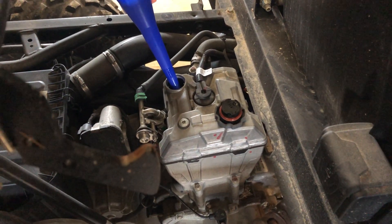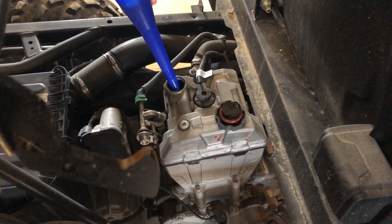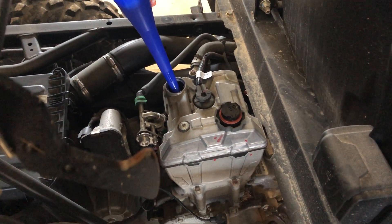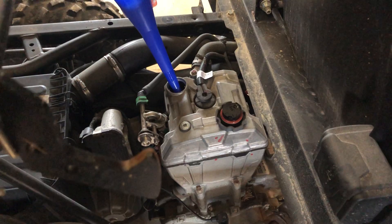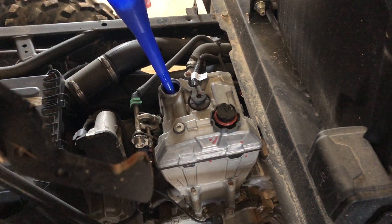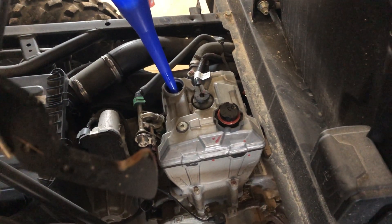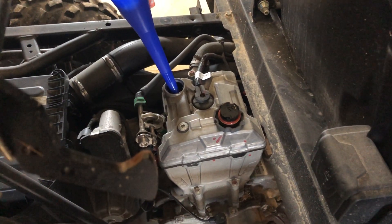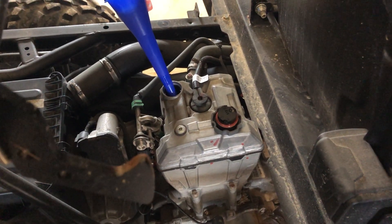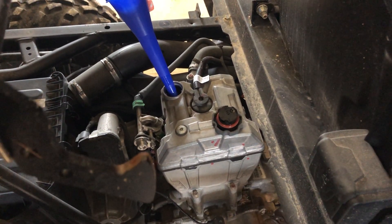Drain it out really well so the whole inside of the bottle is coated with the new oil. Then fill it with the recommended amount of oil the machine takes after an oil change — in this case 1.9 liters, which is almost a full two-liter bottle. Strike a line on the bottle at that 1.9 liter mark.